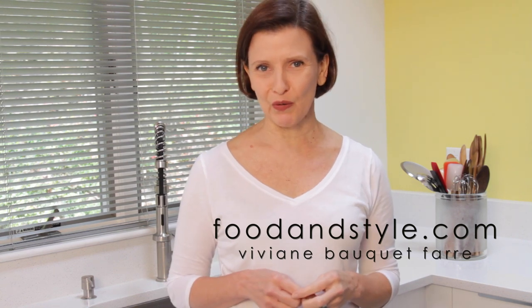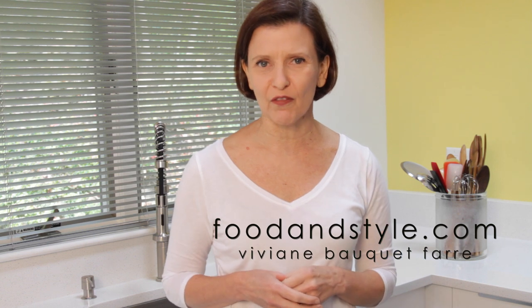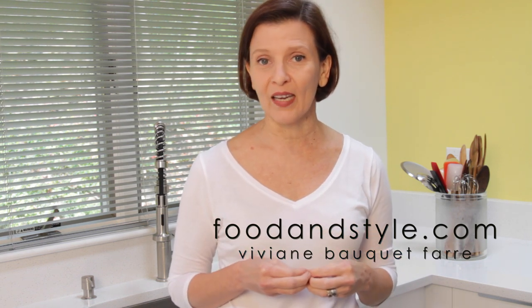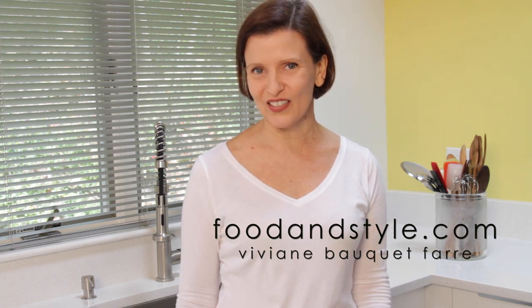I love sautéing brussels sprouts until they become caramelized — they acquire such an awesome flavor, and that's exactly what we're doing today. Plus, we're going to mix them with earthy, chewy farro grain and salty pistachios. This recipe makes a superb side dish.